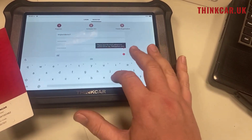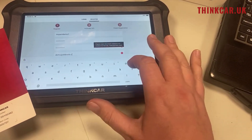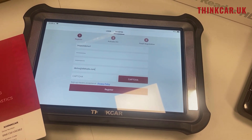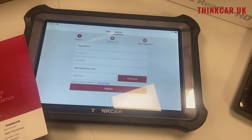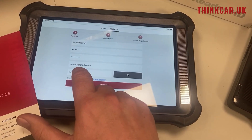Then we have to put in an email address. Unfortunately you can only have one tool per email address, so if you've got more than one tool you'll have to use a different email on each one. I click on Capture Request, and what it's going to do is email a code to this email address.